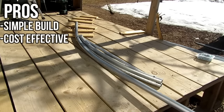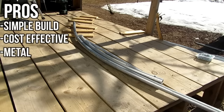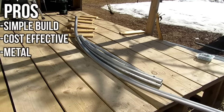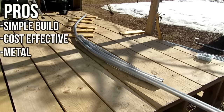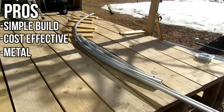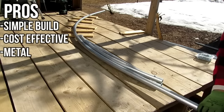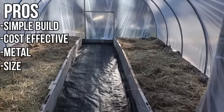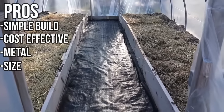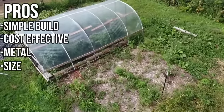It's still affordable. Another pro is that metal lasts a very long time, so you should get a few more years out of this structure compared to PVC or wood. This greenhouse has lasted three winters so far and the metal is doing a really good job. It's also very big at 12 by 19 feet, which gives you plenty of room to move around and have a lot of stuff growing.